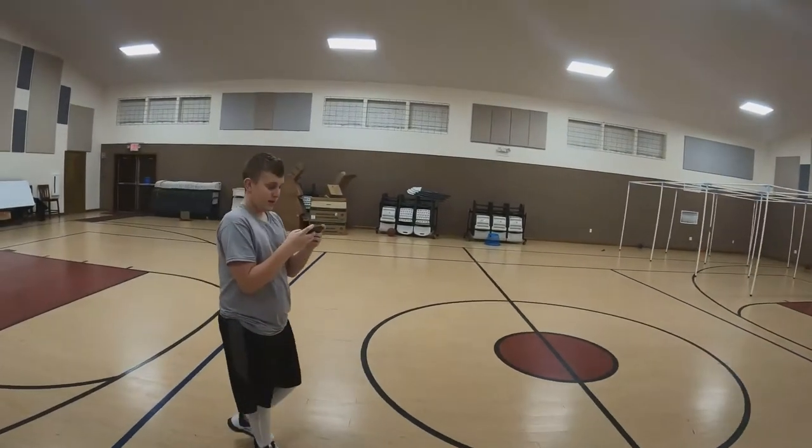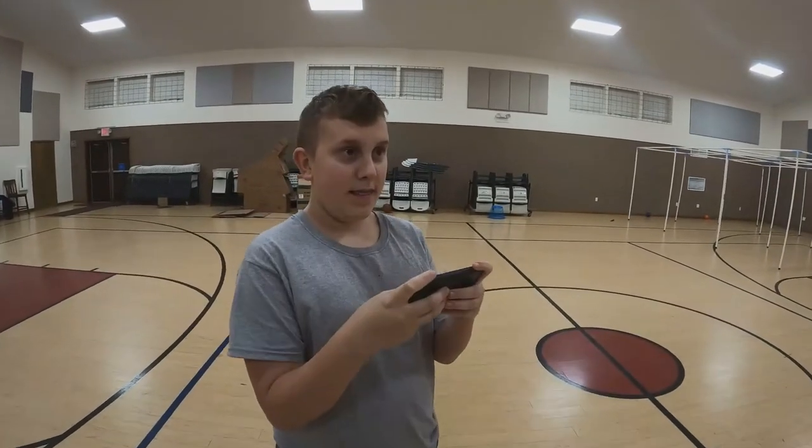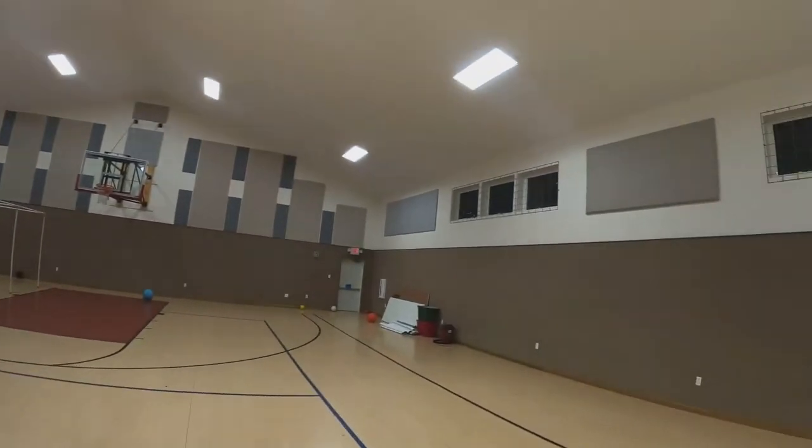This is my son's first time flying the drone — trying not to wreck it.